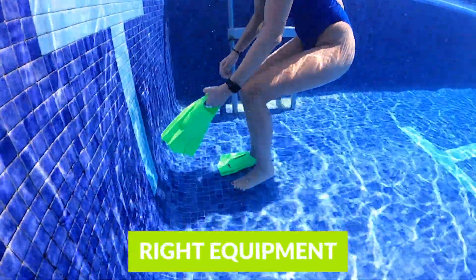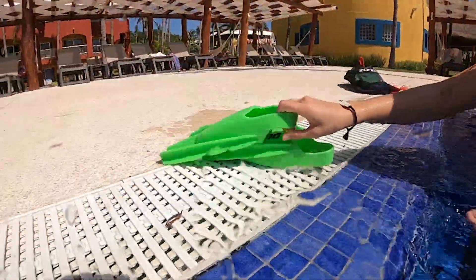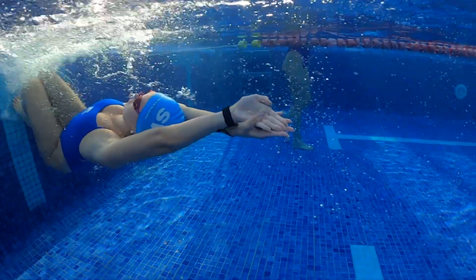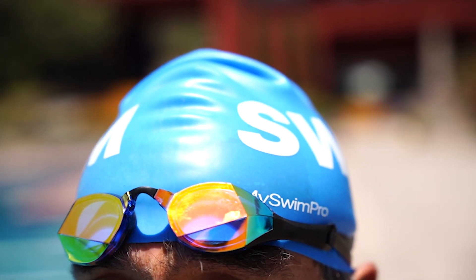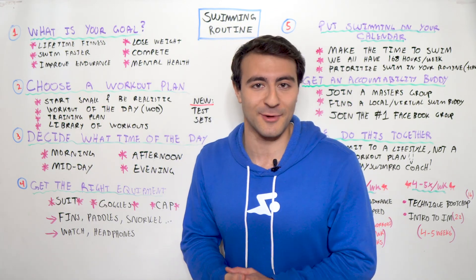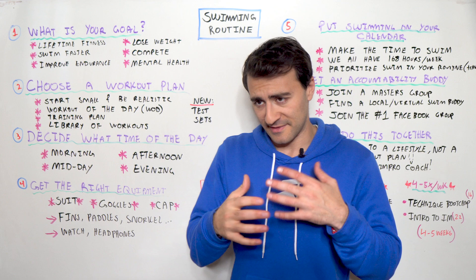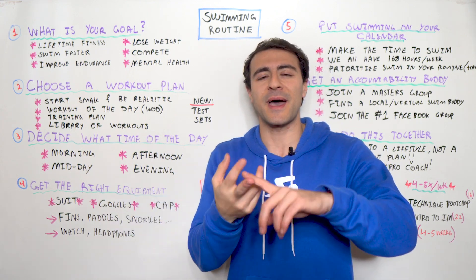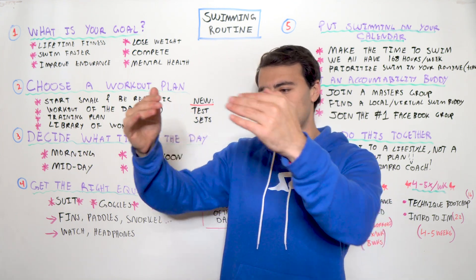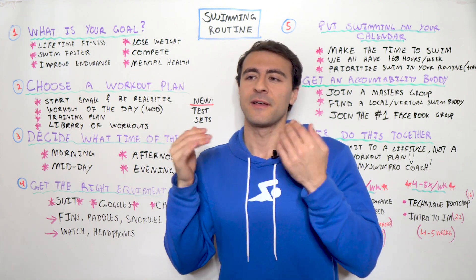Next up is getting the right equipment. Once you know your goal, have your workout plan, and decided when you swim, make sure you have the right gear. The three big essentials are your swimsuit, goggles, and a swim cap. Not all three are required, but I highly recommend them. Secondary equipment like fins, paddles, snorkel, pull buoy, kickboard, and parachute can also be incorporated — those are available in the MySwimPro workouts.